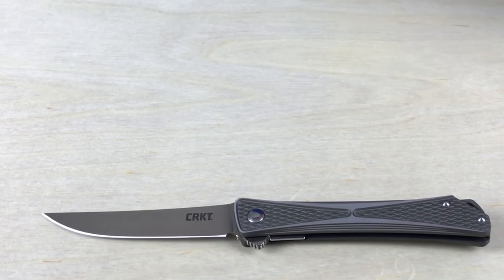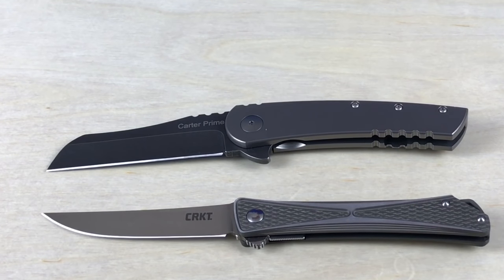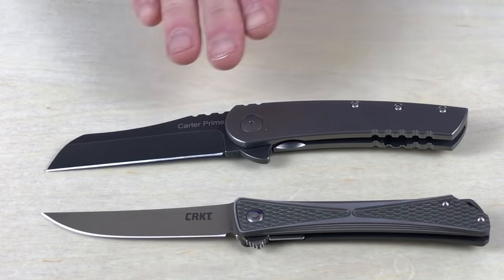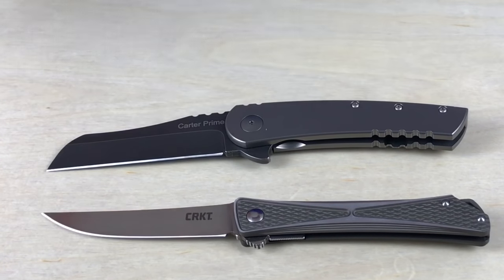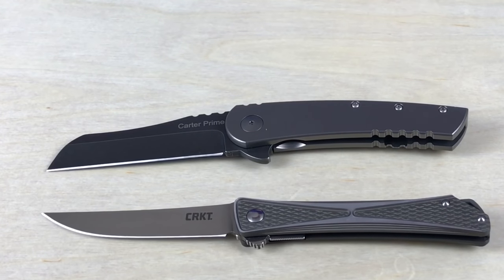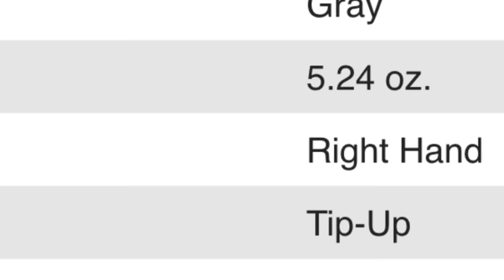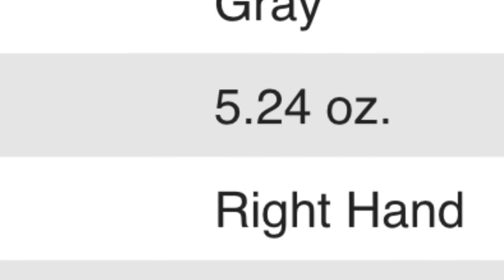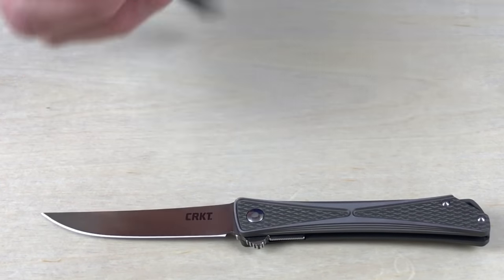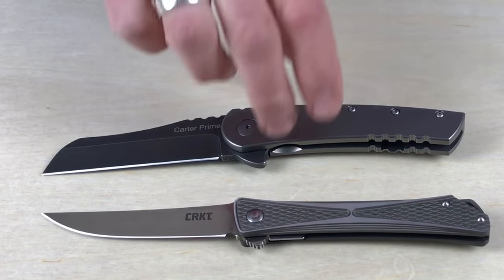This next one — the look of it maybe, but the weight, not so much. This is the Carter Prime from Ontario Knife Company. Very kind of sleek, slick look, doesn't have a lot of bells and whistles, but it's just heavy. The weight is significant, so because it is weighty I'm not sure it qualifies as a gentleman's folder. It's got a very industrial look to me, and I do think it's a little bit hefty.